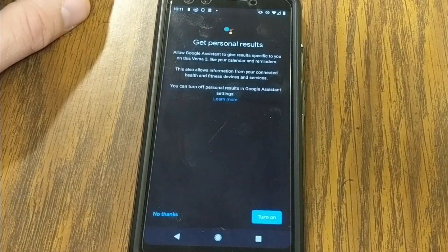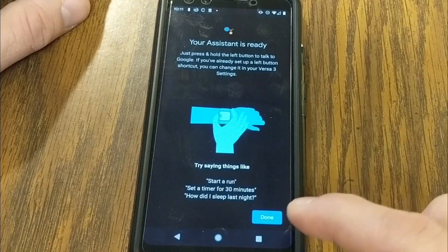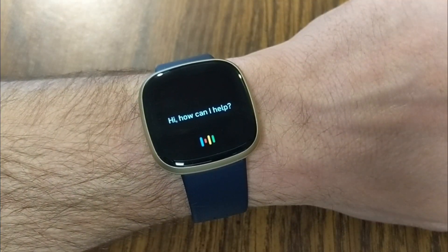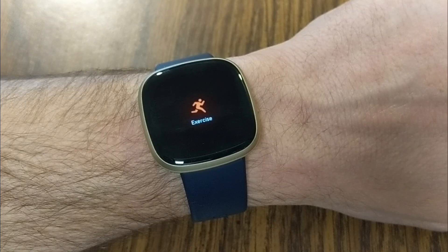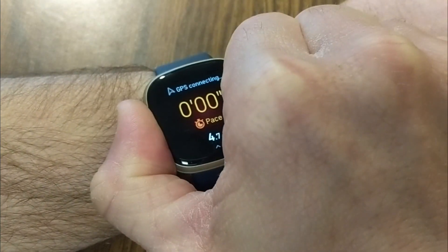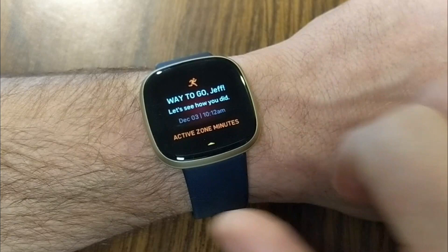We're going to activate that and link it up with personal results. Assistant is now ready. You can say things like 'start a run,' 'set a timer,' or 'how did I sleep?' Let's test it. [Says 'Start a run.'] It takes a second, but it has started a run, which is pretty cool. [Says 'Stop my run.'] And I can see my stats from my run as well.